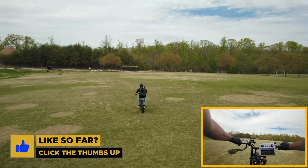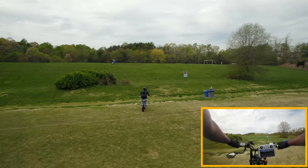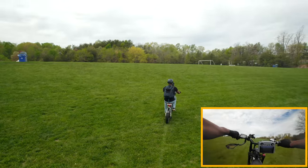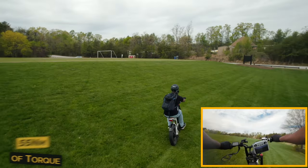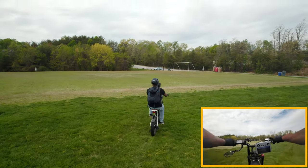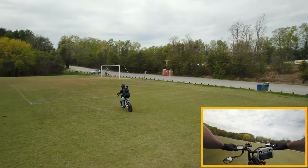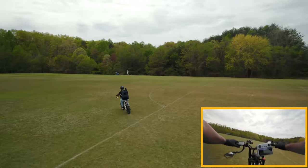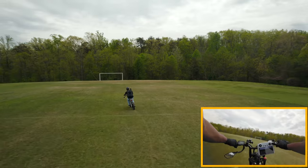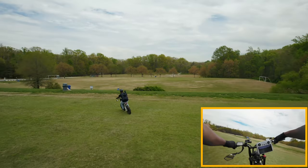I'm in pedal assist 3 going up a little hill, then switching to pedal assist 5. Going up the hill definitely needs a little help — dropping to a lower gear. Out on the soccer field in pedal assist 5, hitting about 15 to 17 miles per hour. I'm not giving it full throttle because I'm trying to hold my camera remote steady.